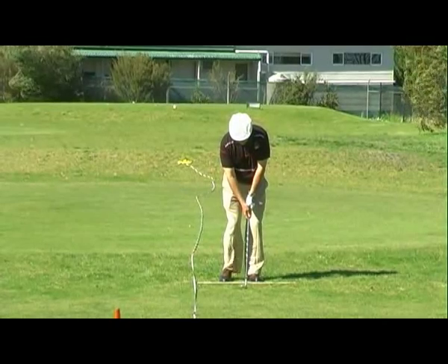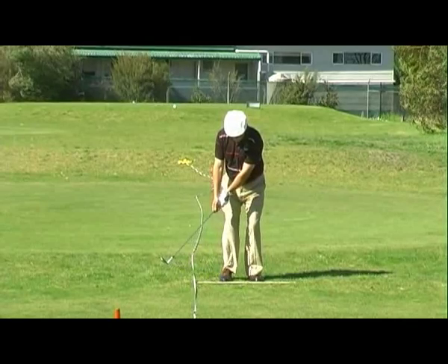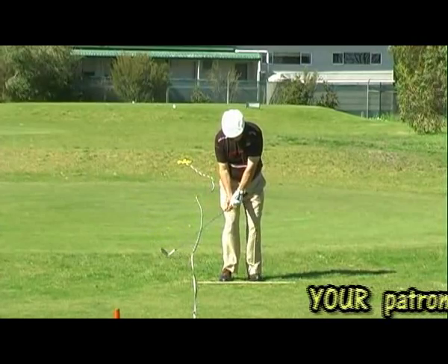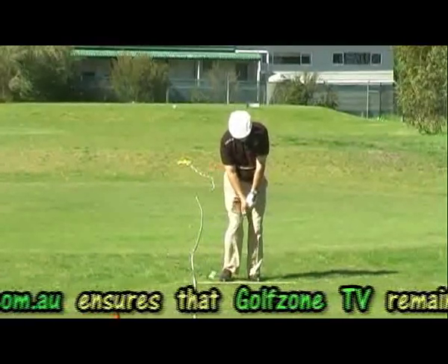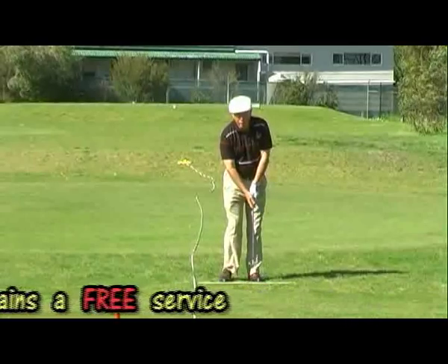Number two, while the club head starts straight back on the path, at transition it's important that the wrists bring the club head back slightly from the inside. And tip number three, the thumbs must point down through the ball so that the shaft moves in line with the lead arm, giving you good structure through impact.